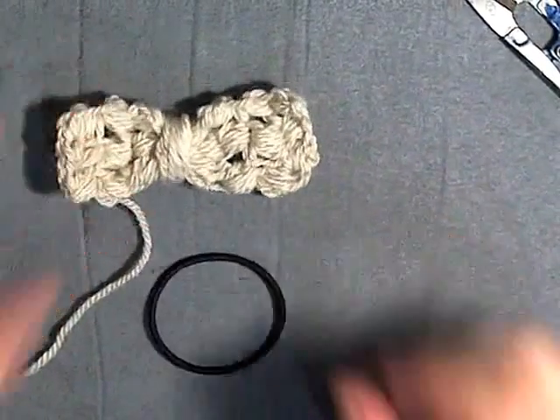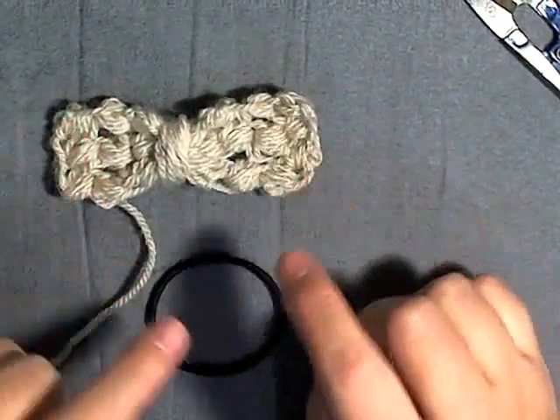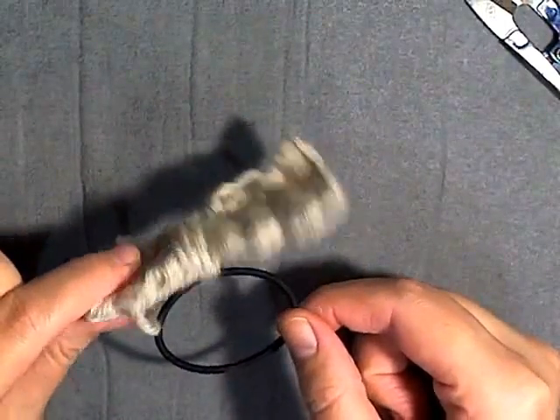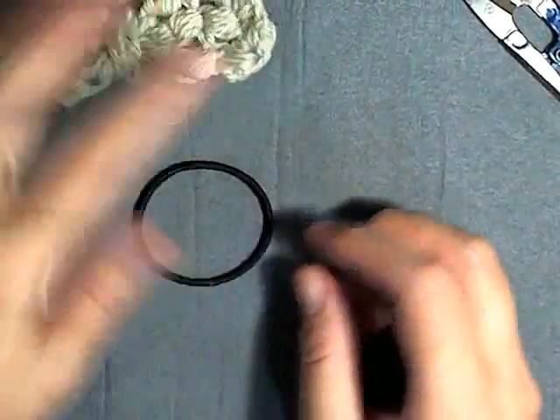Hi guys, I'm going to show you how to make this little bow and I'm going to show you how to attach it to a rubber band so that you can have your own little bows on a rubber band, which will be really cute for little girls.